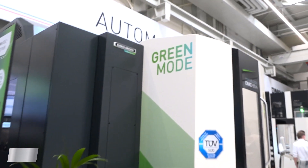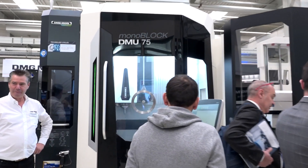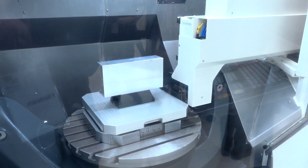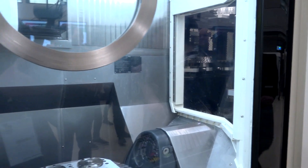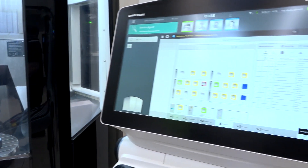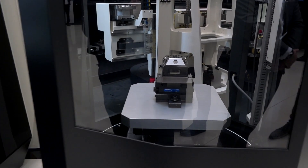Everybody's talking about saving energy, and that's one of the things DMG Mori are looking at. The DMU 75 monoblock — this is another one of the world premieres and the second generation of the monoblock machines. They produce these solely here at Fronten, and 10 come off the production line every single week. DMG Mori's R&D department allows them to make minor improvements that overall make a huge improvement on the machine — right down to the sizes of the cogs and the motors.